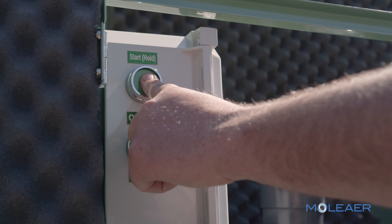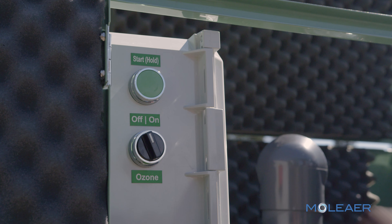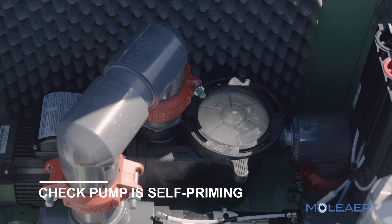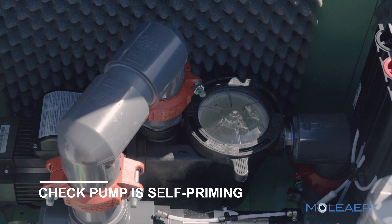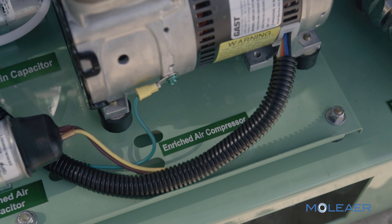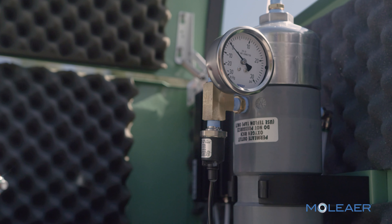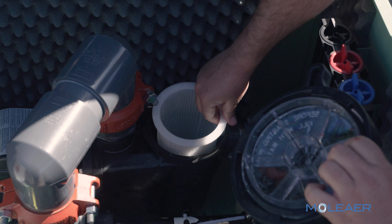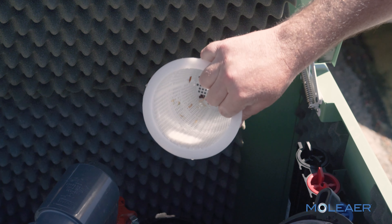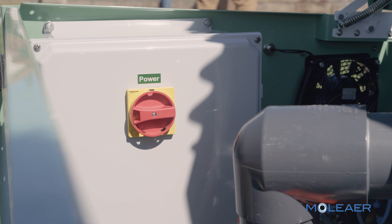Attach the pump strainer basket lid by carefully positioning it over the O-ring and turning the lid clockwise. Turn the Clear on by holding down the start button. Check that the pump is self-priming by verifying that water is coming out of the suction pipe. Self-priming may take several minutes. Once the pump is primed, the compressors will activate to initiate gas flow. Run the system for 10 minutes and then check the strainer basket for debris. If debris has accumulated, turn the system off and clean out the basket. The system may be turned off via the red disconnect switch.